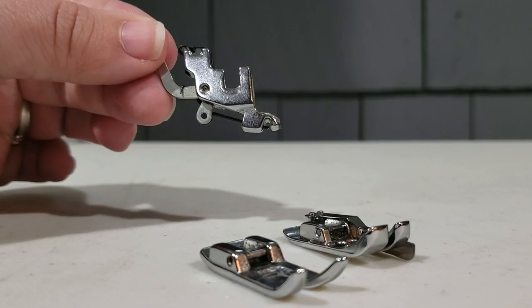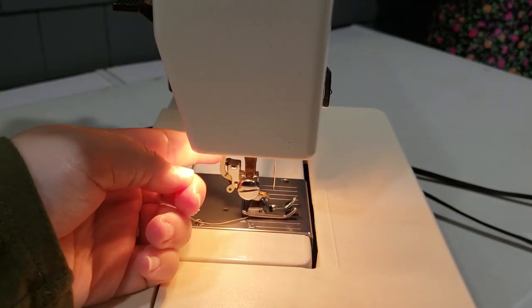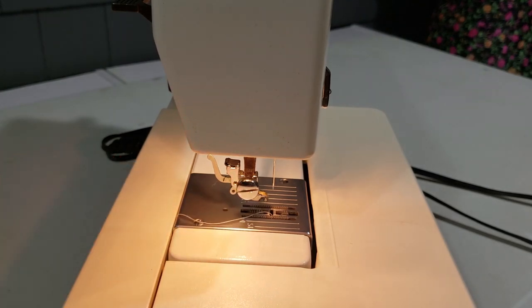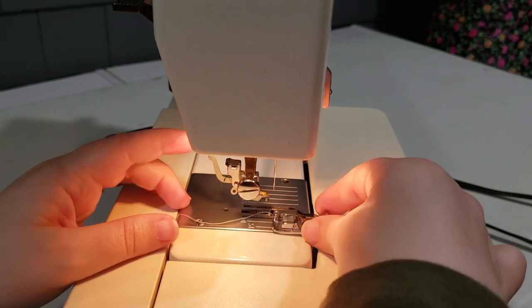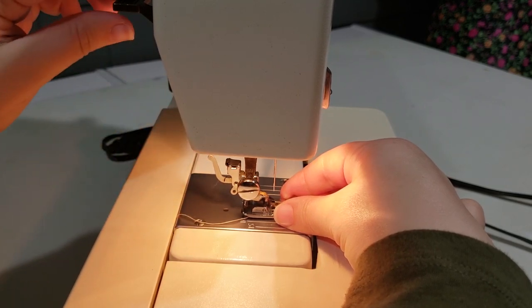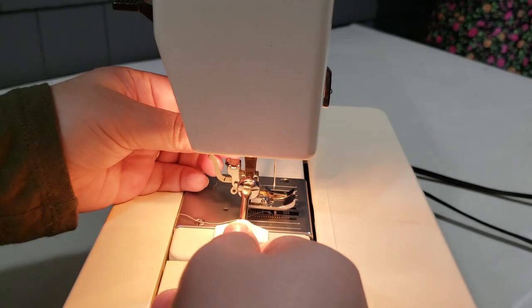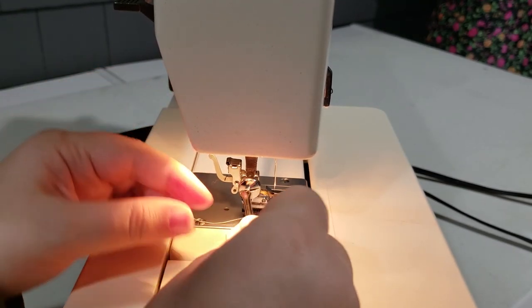You can use interchangeable presser feet with this machine. Release the presser foot, then center the bar of the foot you want to attach and lower the presser foot into it. If you want to attach an entirely different foot that doesn't feature the bar, you can also use a screwdriver to switch them.